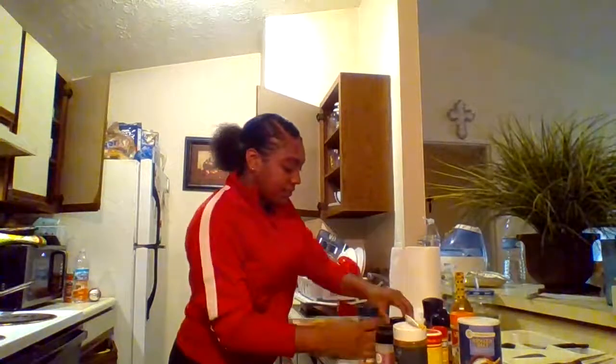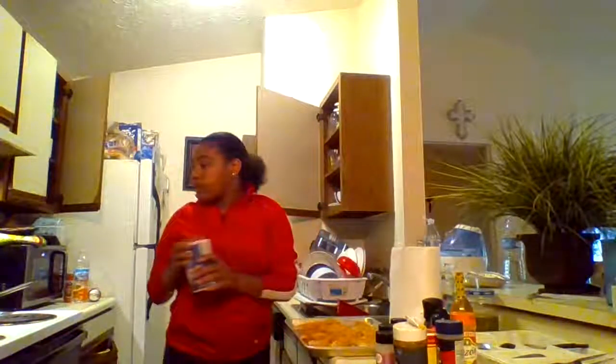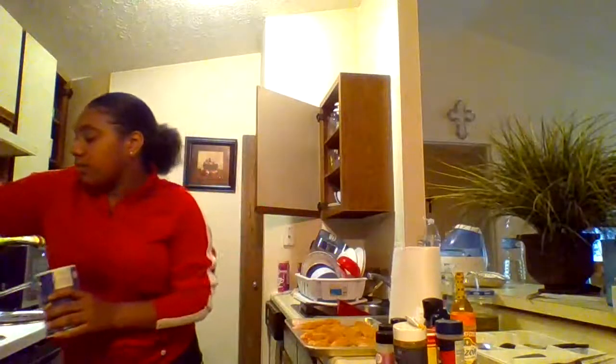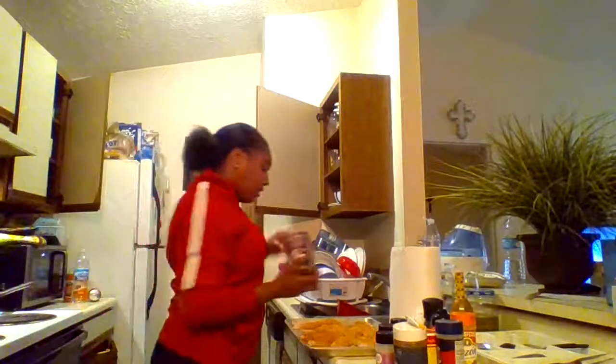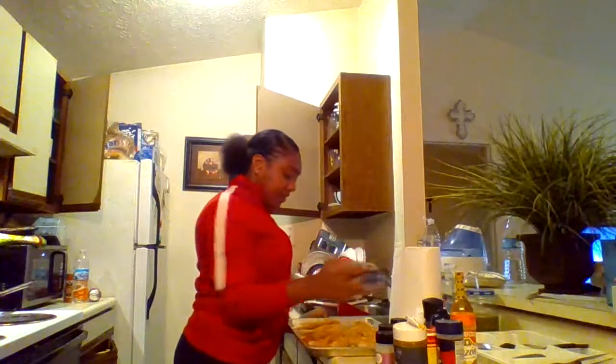So you can taste your flavors and stuff. We're going to add some salt. Don't add too much salt because you can get diabetes from that. Just add like a good amount.